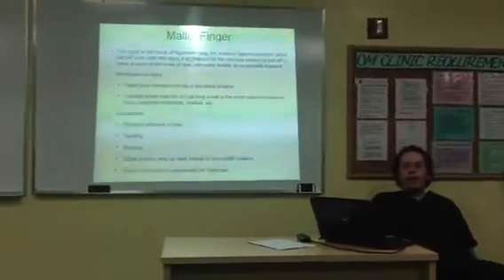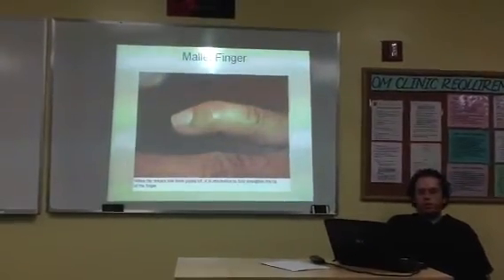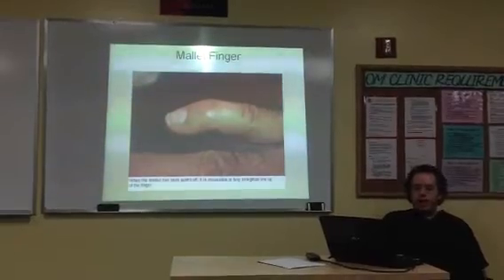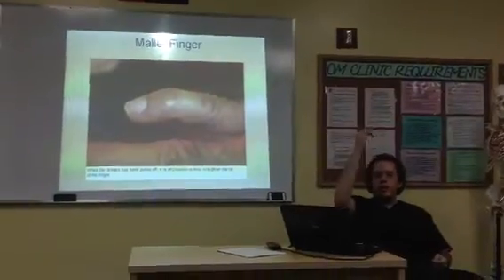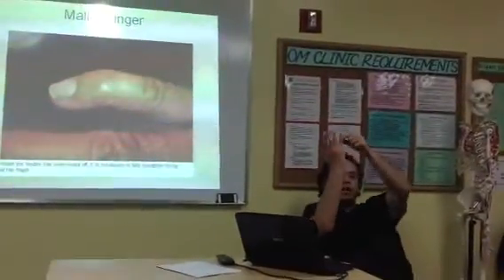Then we have another one known as a mallet finger. And basically, there are two tendons to extend the finger — one of them stops at the middle phalanx.